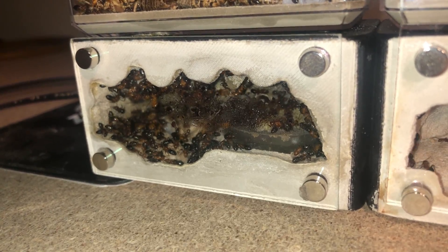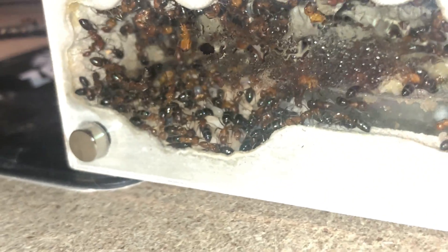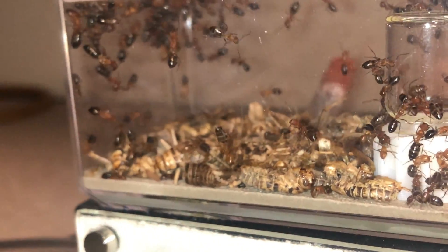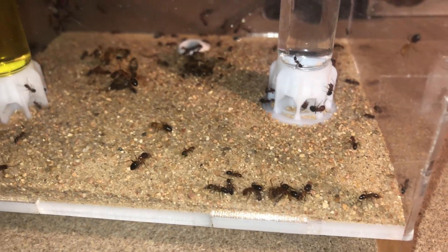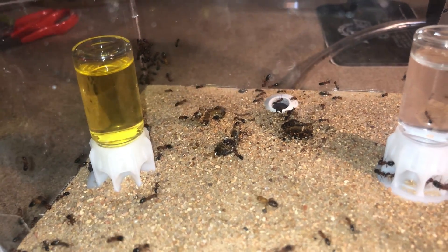Now that they are a little acclimated to the new outworld, we can introduce them to the bigger living space. We added another mini hearth so we could connect the new nest to them without disturbing them too much. This will also show us if they like the new nest more than the mini hearths.